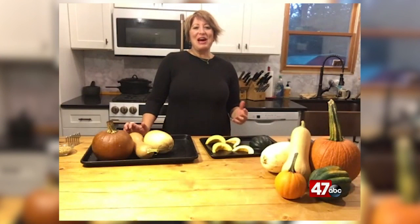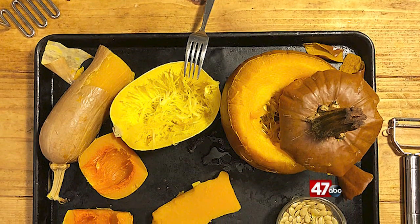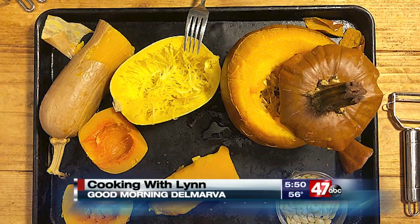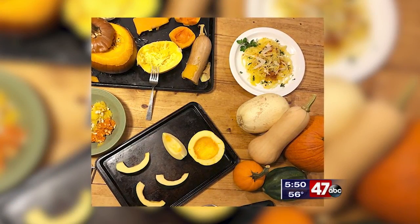Today I want to help you take the fear out of cooking with winter squash in its whole form. Of course, you can go to the store and buy cut-up butternut squash, canned pumpkin, or frozen squash. But right now, it is fresh and available all over Delmarva, so I'm going to show you some tricks for cooking them in this whole form.